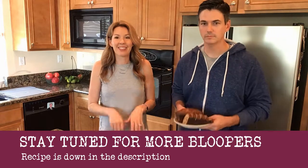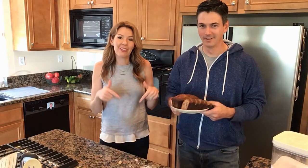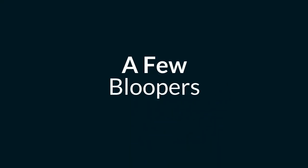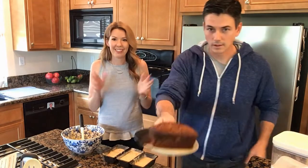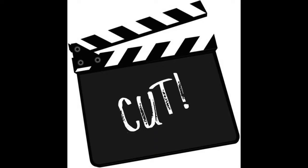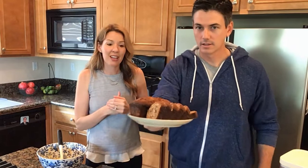If you made it this far, awesome! We're going to put the recipe down below in the description. Here's the finished product — we made it yesterday. These mini loaves are super awesome gifts; you can put them in a cute tin or wrap them in nice paper.